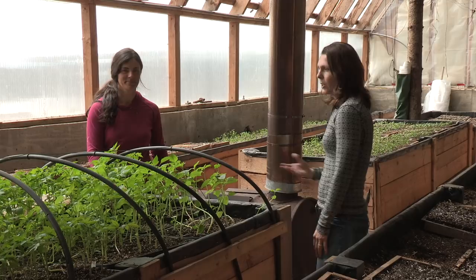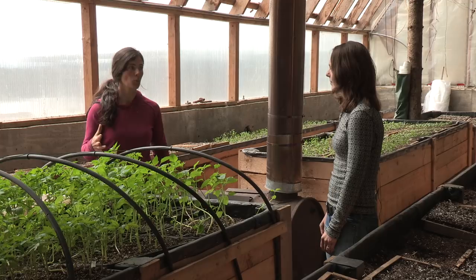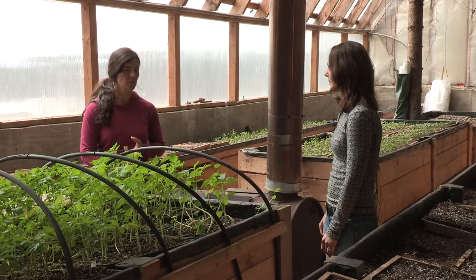So what do you grow in here mostly, like say in the spring? In the spring we do all of our soil blocking and our seed starting to grow transplants to go out into the field, and then once those are out in the field in the summer we put a crop of various warmer-loving things like hot peppers, cucumbers, we've grown basil in here, sometimes lettuce — so kind of a variety of summer crops.